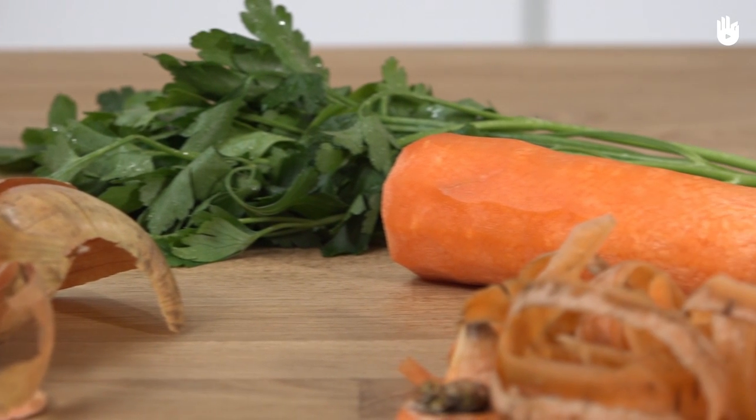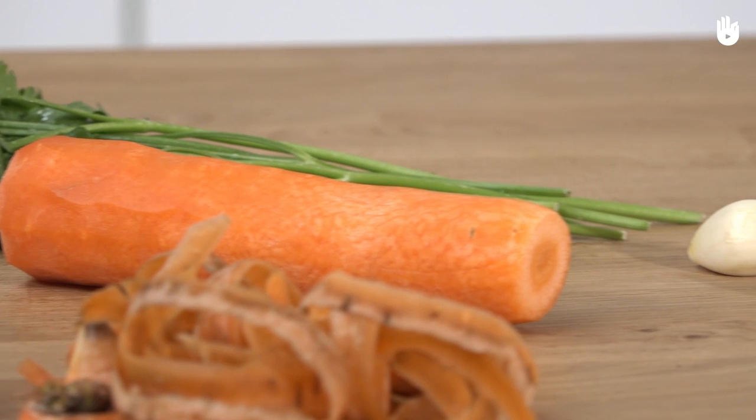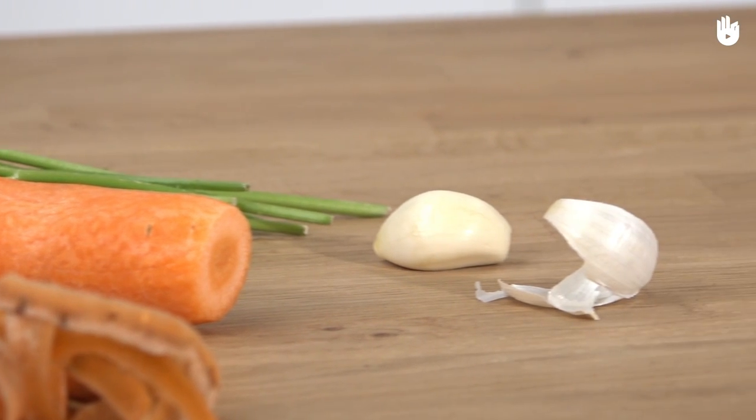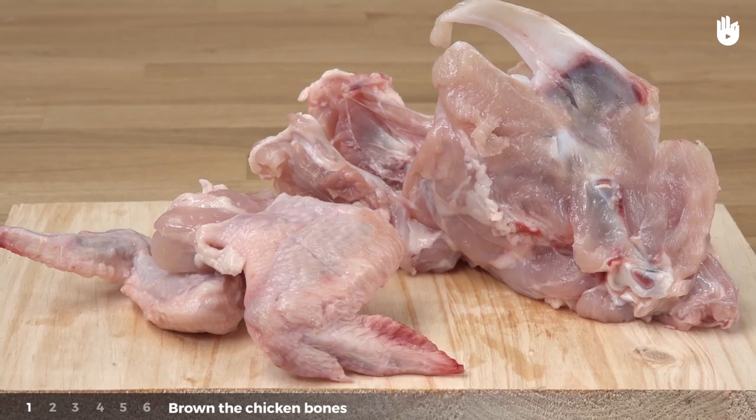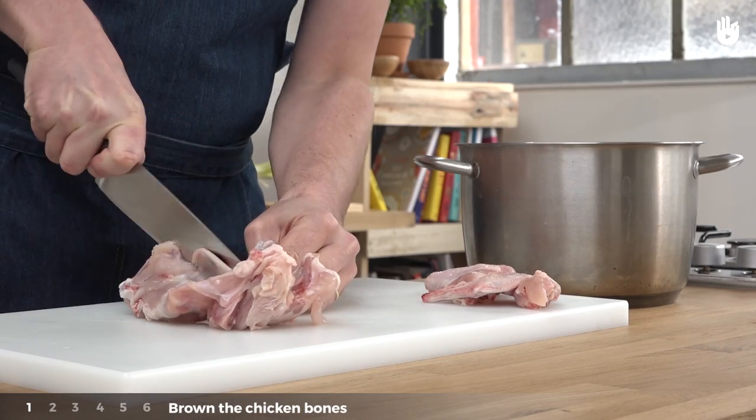Before we begin, we have already peeled and cleaned all the vegetables. Step 1: Brown the chicken bones. Cut the chicken carcass into large pieces.